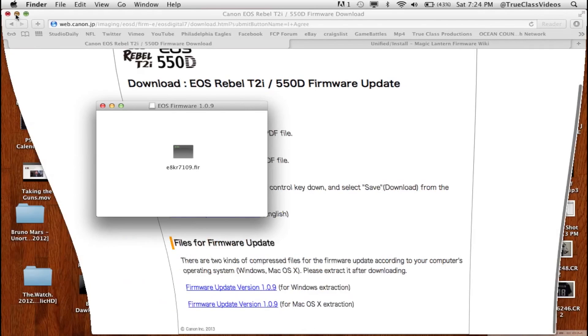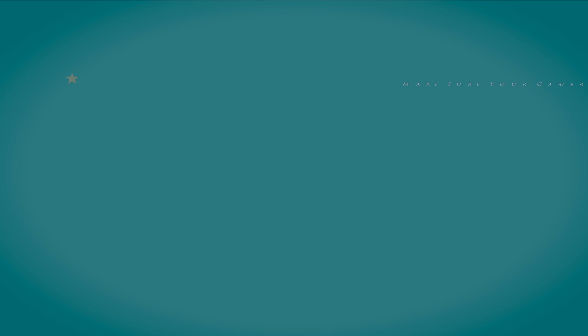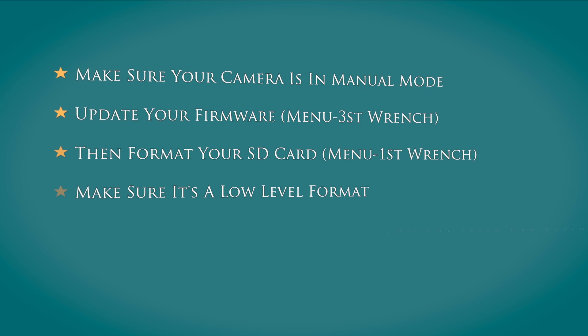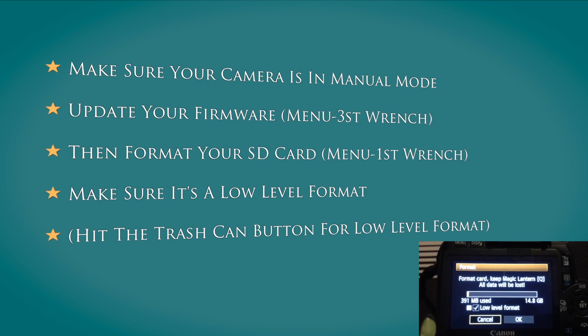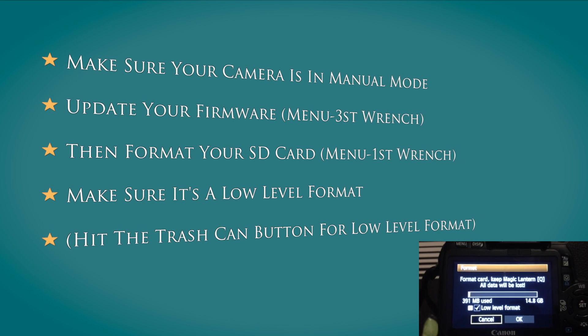Then you throw that onto your SD card — I'm just going to show you, I'm not going to actually do it. You've got to make sure your camera's in manual mode, you can't format otherwise. And then make sure it's a low-level format, because I think that's the mistake — why my Magic Lantern didn't work.